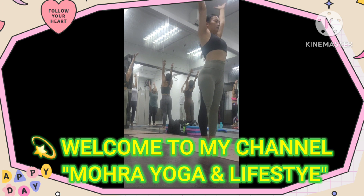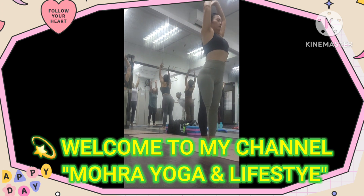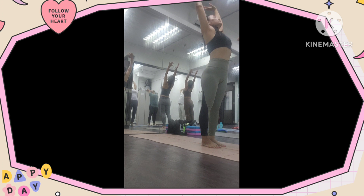Yes, inhale, hand up, and exhale, hand up. Yes, one more time, hand up, and exhale, bend forward if you can. Two times, hand up, and exhale, bend forward.